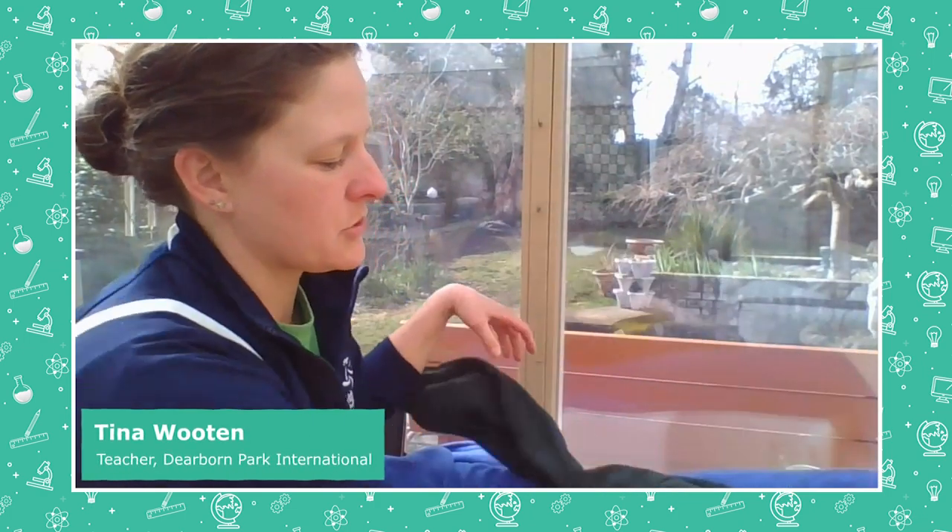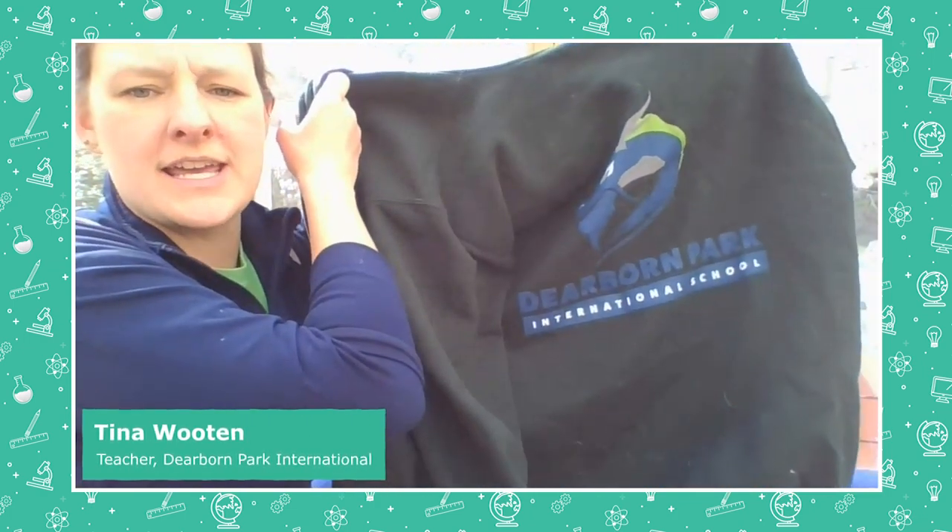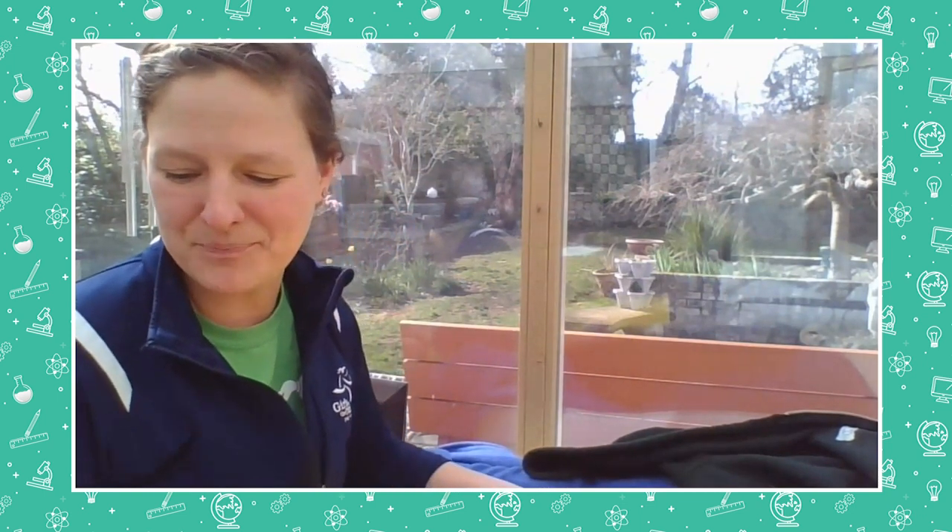Hi again! Teacher Tina here from Dearborn Park International School. Go Dragons! I teach preschool there and I just want to thank all the kindergartners and first graders who have been watching videos with us this week and doing these fun math activities that we have tried for you.